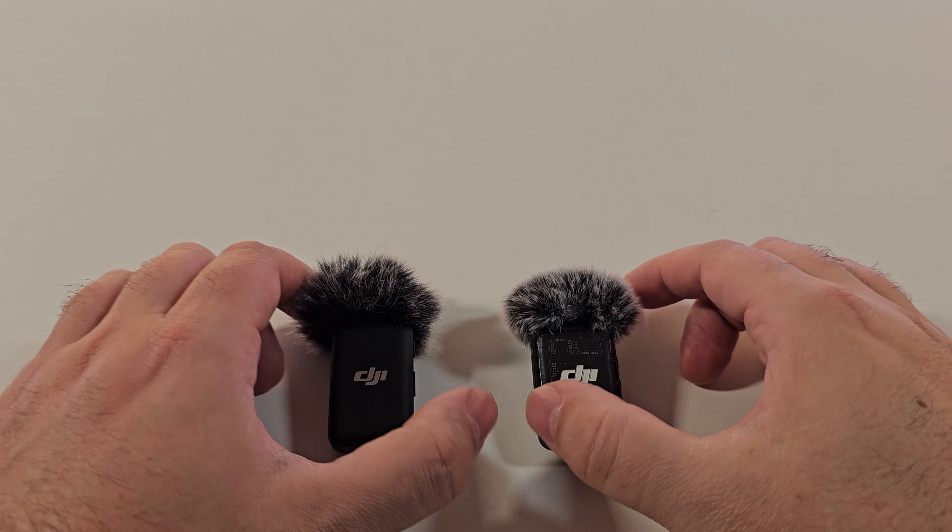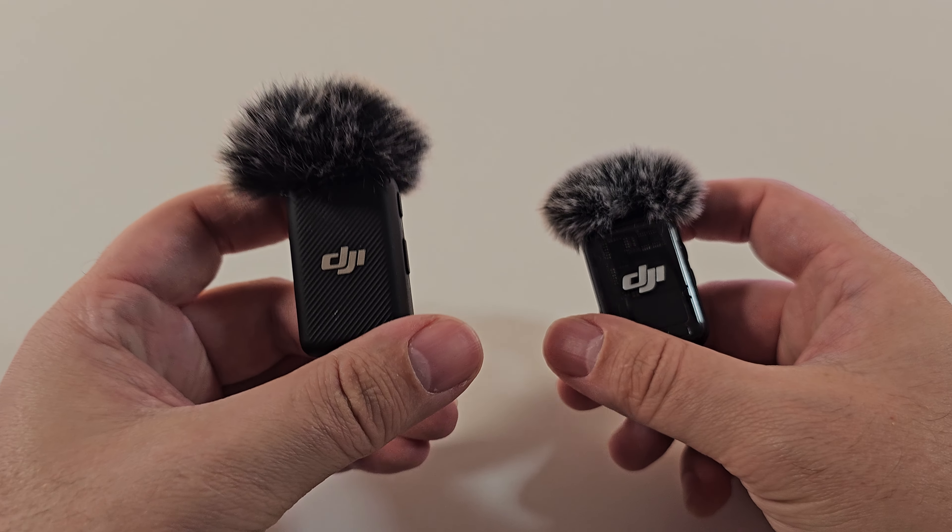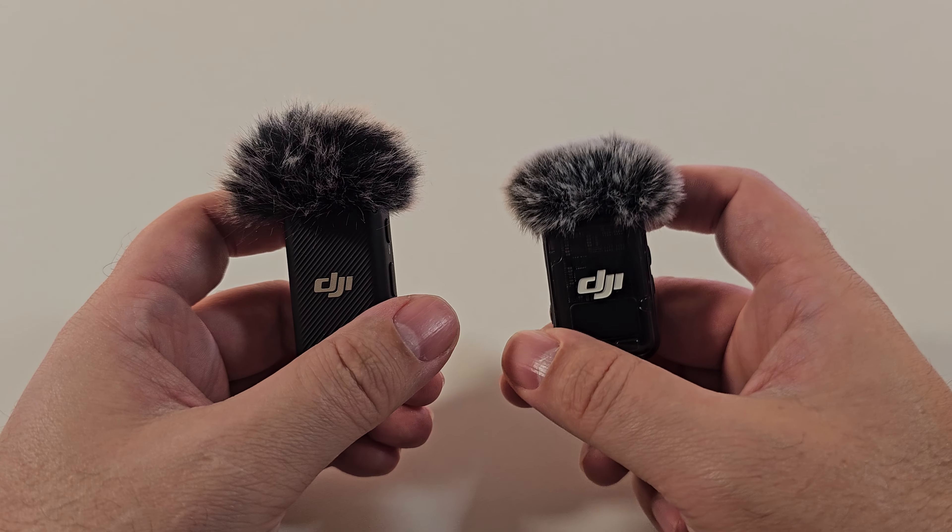Hey, what is good my friends? Welcome back. So today we're going to be doing a comparison between the DJI Mic 1 and Mic 2.